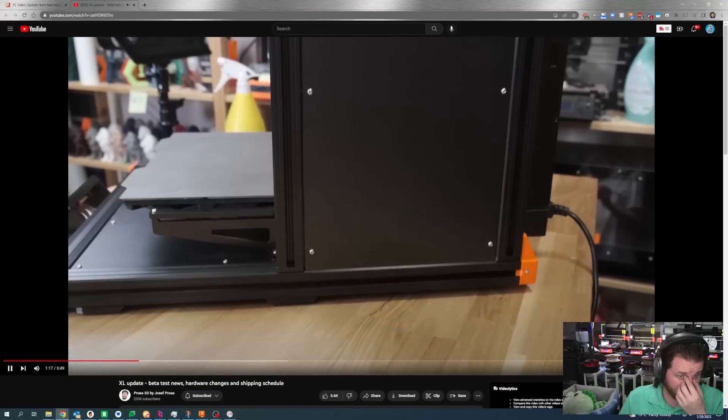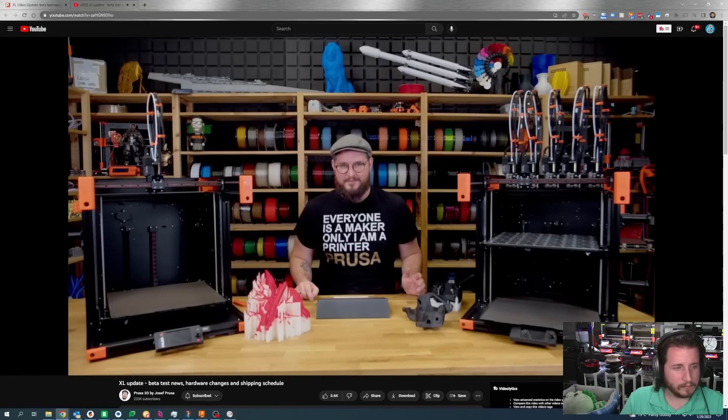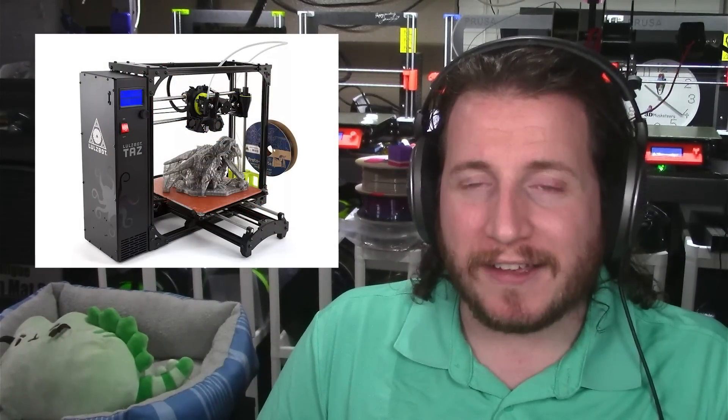Prusa also made changes to the frame and side panels because tests showed that at certain speeds, the large side panels can resonate. I appreciate this because if there's one thing I hate, it's a loud printer. We were running a Bambu Lab X1 Carbon alongside an older Lulzbot TAZ-6 — everyone says how loud the Bambu is, but try a Lulzbot from around 2018; much, much louder. Being quiet is a big deal. If these machines are going to be in a light industrial or prosumer atmosphere, we want them to not annoy everyone in the room.